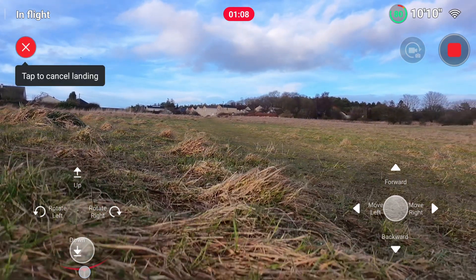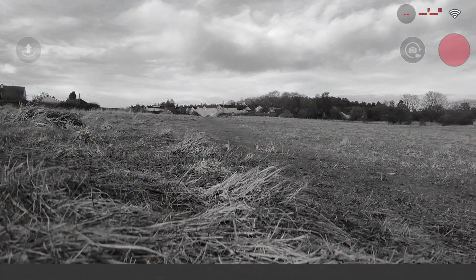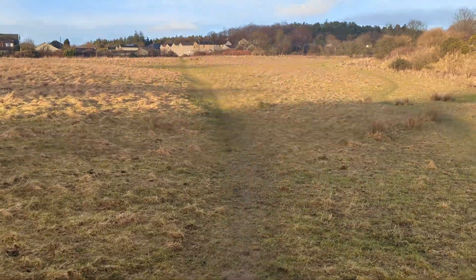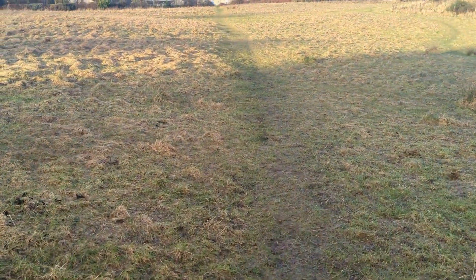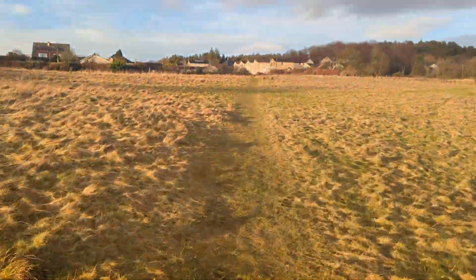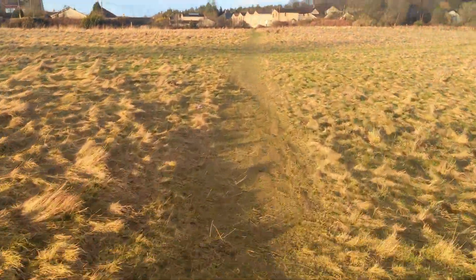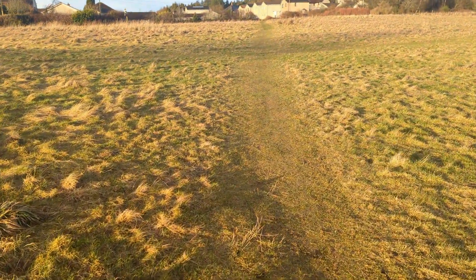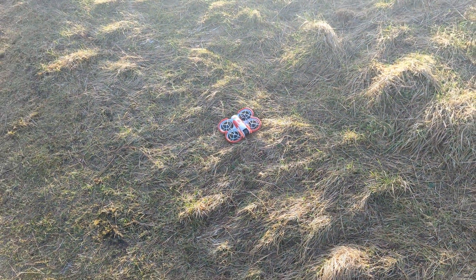Landing. In a second we'll switch cameras — it's quite squidgy so you can hear my footsteps — and I will pace out the distance. One, two, three... all the way to fifty. And there's the drone — 50 meters, roughly as advertised.